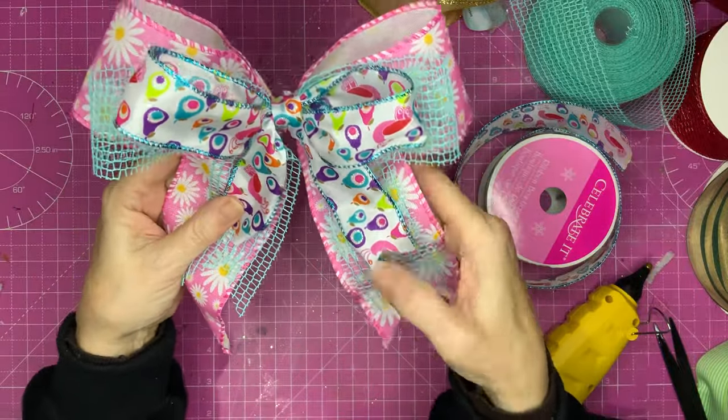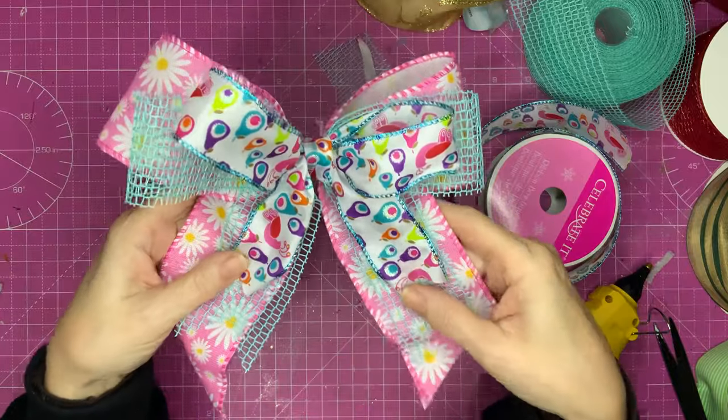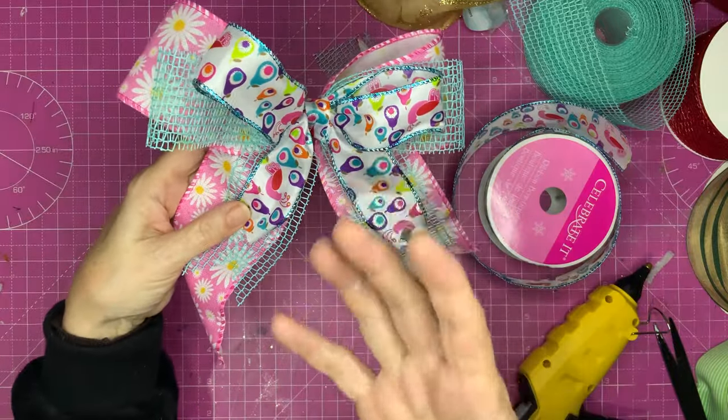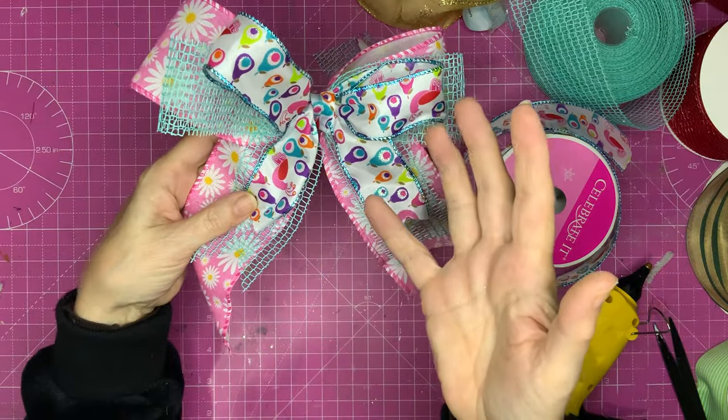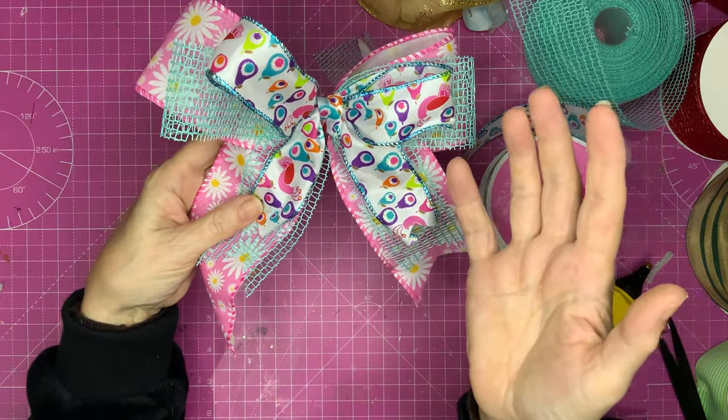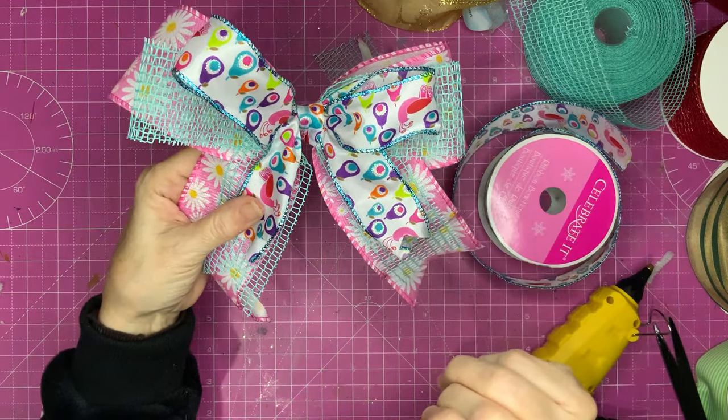There we've got another bow — I hope you're feeling confident. We've got more bows to come and I know you're going to be able to make all of them. You can make a bow like this after watching this tutorial for about 15 minutes. Let's move on to the next one.